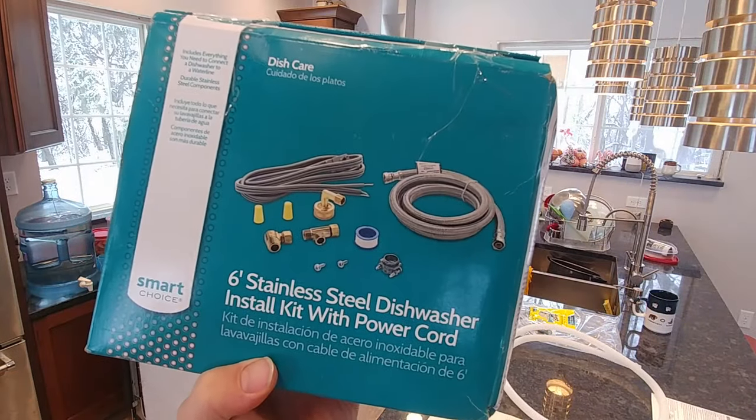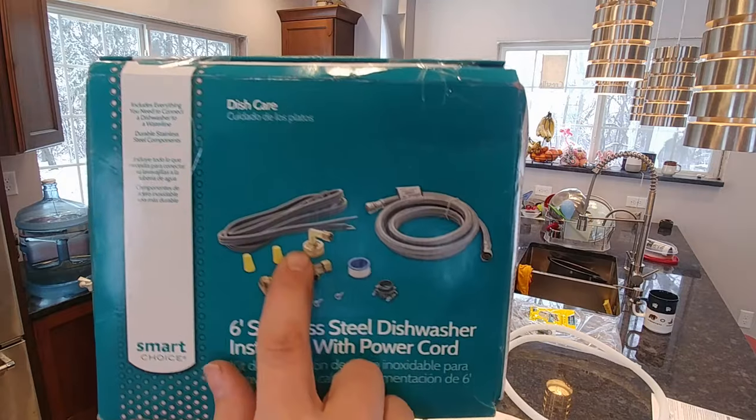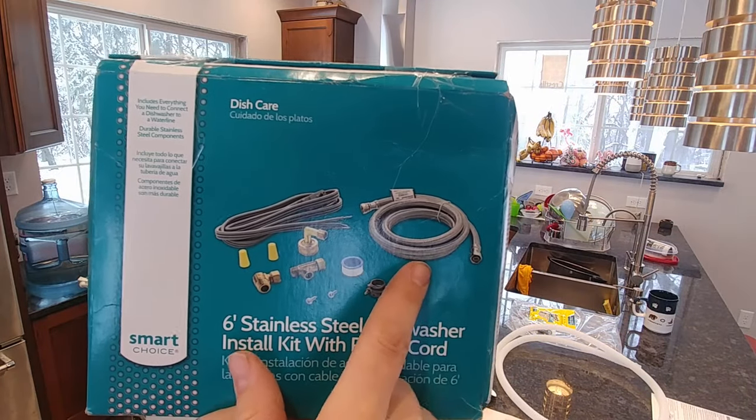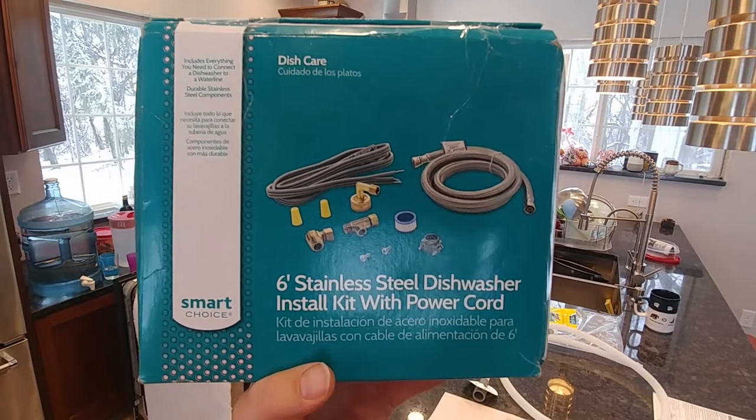I'll put a link in the description to a universal dishwasher installation kit that'll come with a power cord and a dishwasher hose, as well as some of the other accessories that you may need.